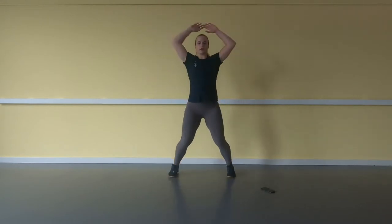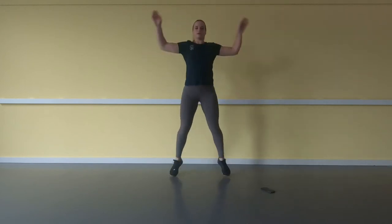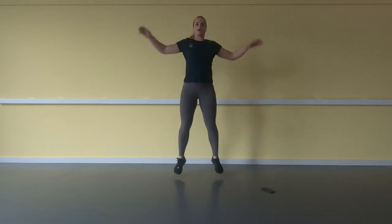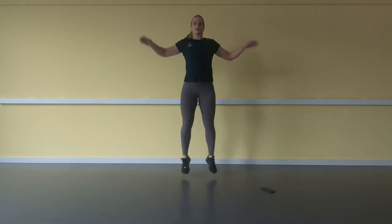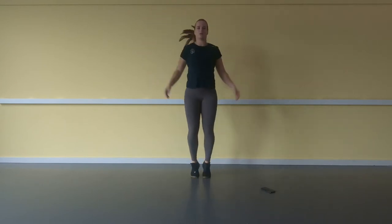We're going to do 20 jumping jacks. 1, 2, 3, 4, 5, 6, 7, 8, 9, 10, 11, 12, 13, 14, 15, 16, 17, 18, 19, 20.